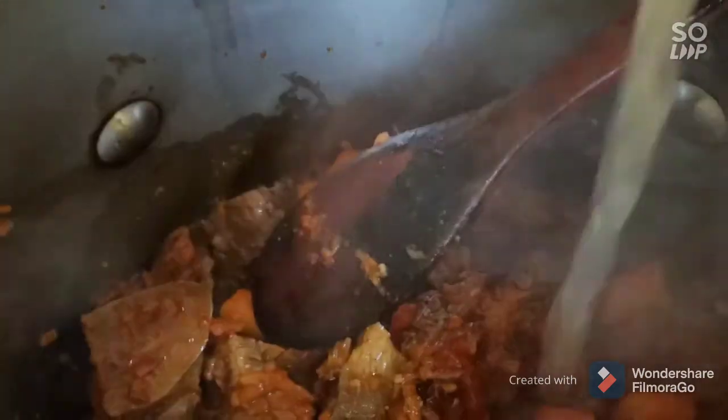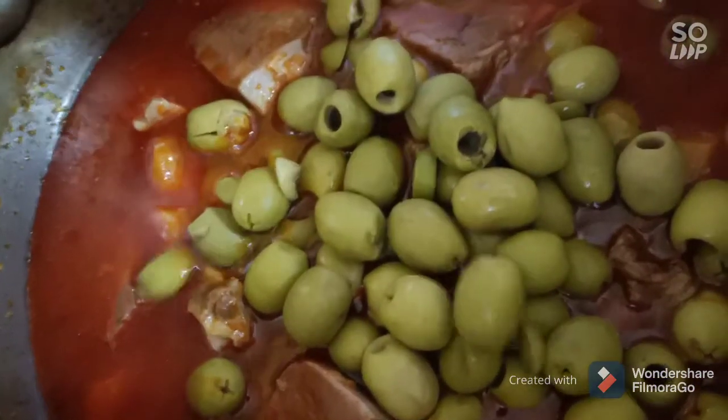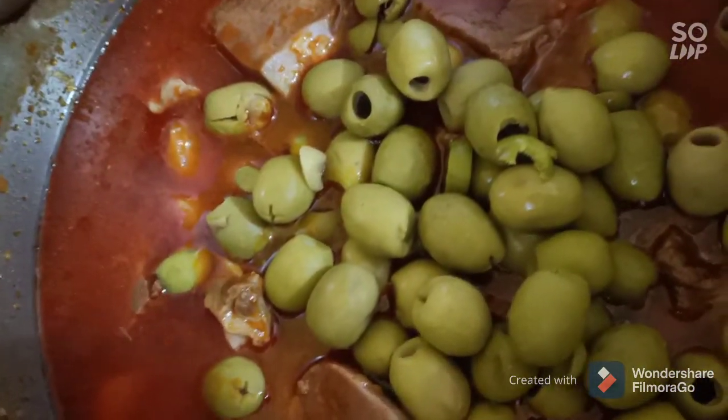Then we need to add the water that we used to boil the tongue. After straining it, add it in and cover your pressure cooker. Let it cook for 30 minutes. After that, open it and add one tablespoon of tomato paste and the olives. Recover it and let it cook for 10 more minutes, and it's done — simple, easy, and very delicious.